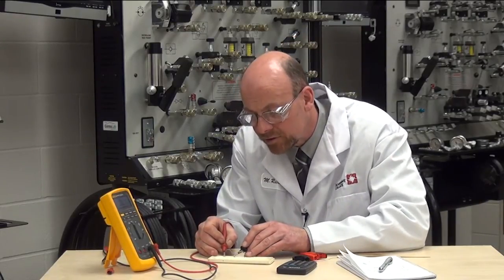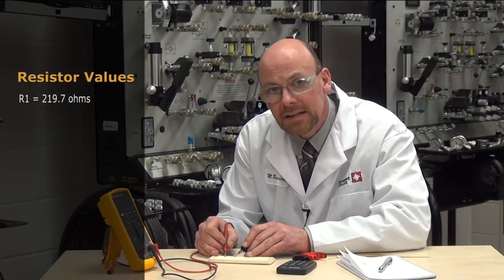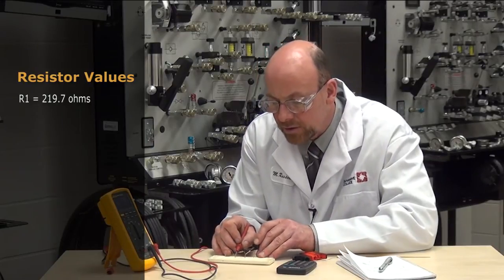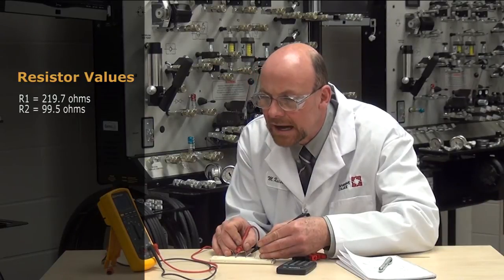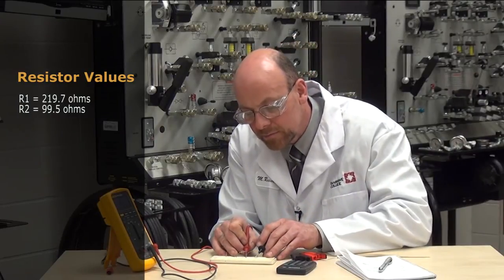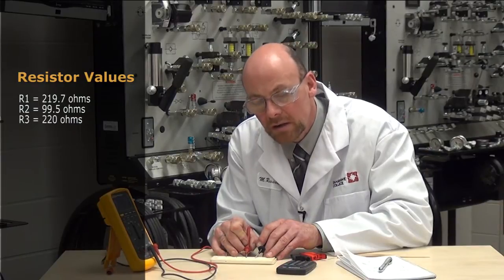So on the first resistor, R1, we have a value of 219.7 ohms. On the second resistor, R2, we have a value of 99.5 ohms. On the third resistor, R3, we have 220 ohms.